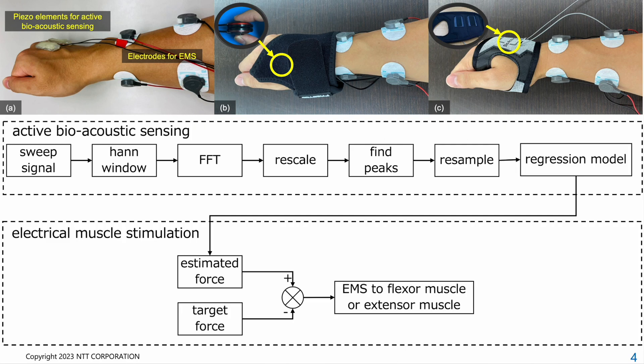Additionally, active bioacoustic sensing can be used concurrently with EMS, as the EMS current does not interfere with acoustic signals. Consequently, it is possible to control the intensity of EMS based on the fingertip force estimated by active bioacoustic sensing in a closed-loop system, allowing our wearable system to interactively assist users in controlling fingertip force.